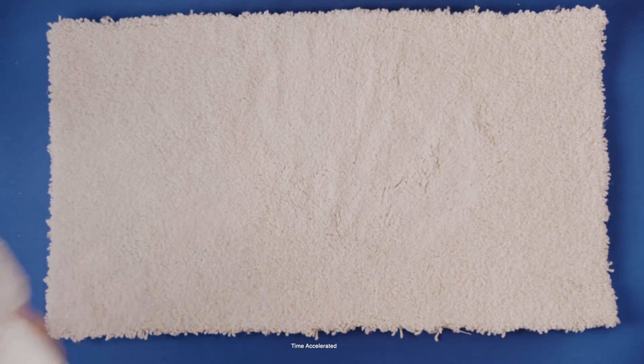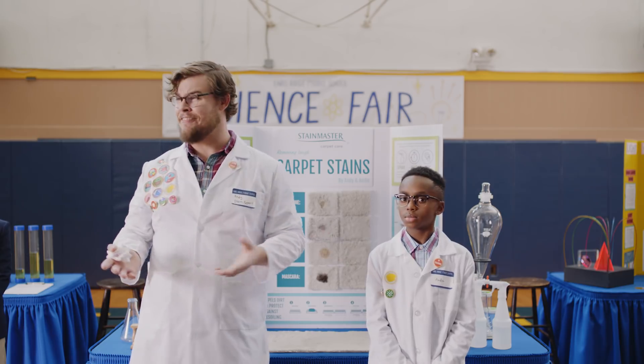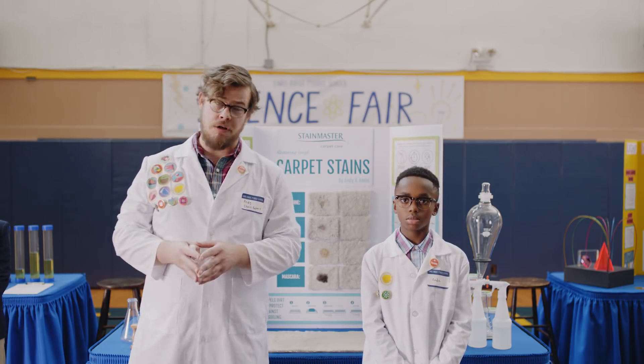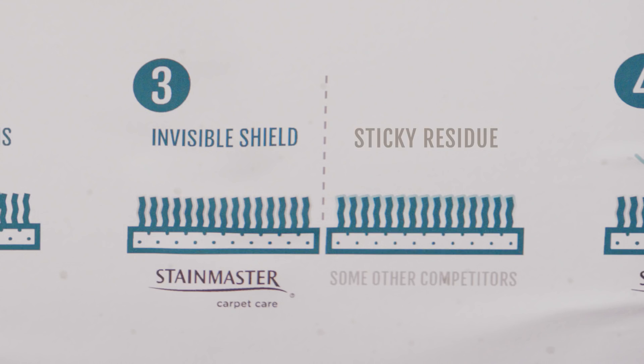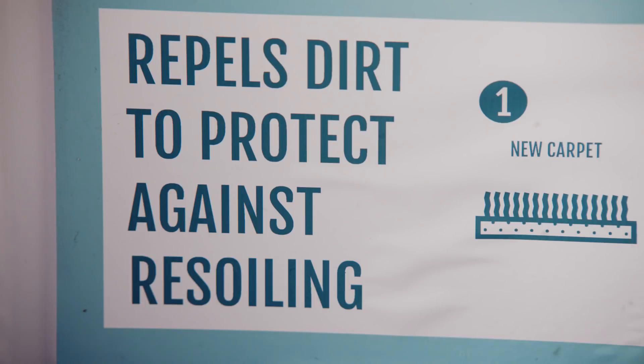In other words, it pulls up the stain and it removes it. But we're not done yet, because cleaning is never enough. Our formula also leaves behind a protective shield that repels dirt to protect against re-soiling. It helps your carpet look newer, longer. Oh, that's good.